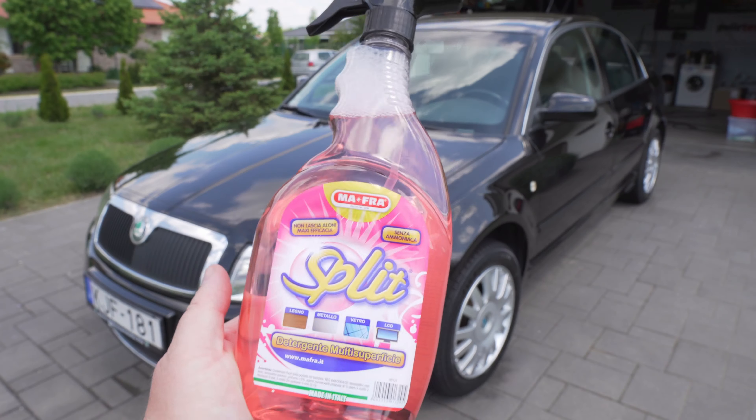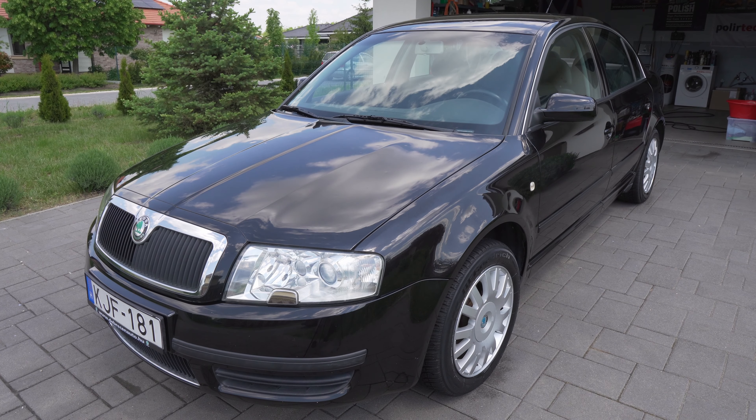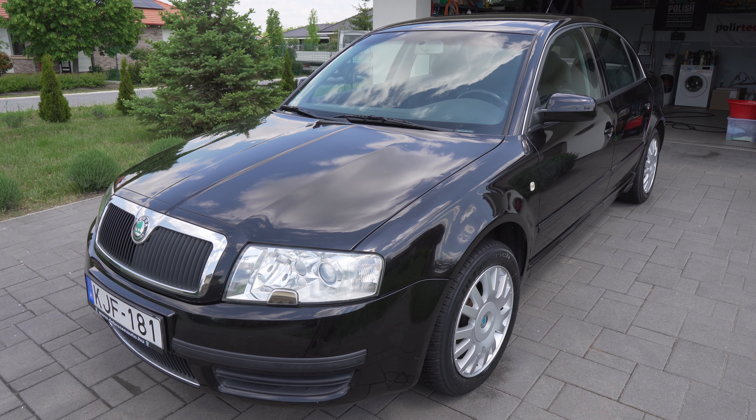All righty, boys and girls, that was the Mafra Split multi-surface cleaner. The scent of it is okay — it's not something great, but it's not bad at all. I liked it. It was easy to work with, it nicely removed the dirt from the surfaces, and it dried streak-free on the surfaces that were not overly hot.